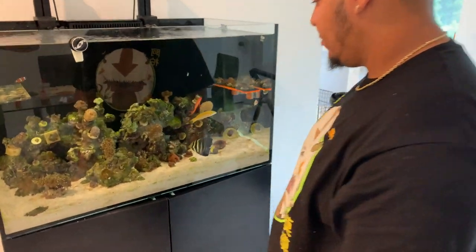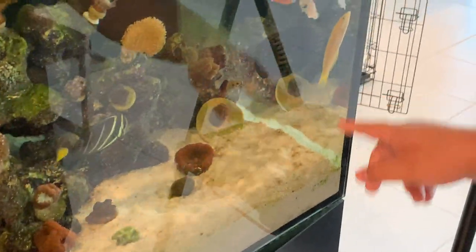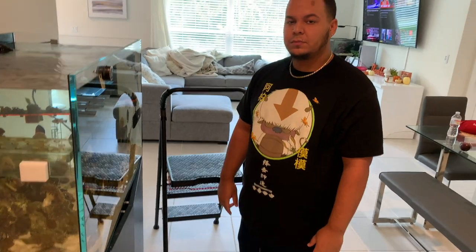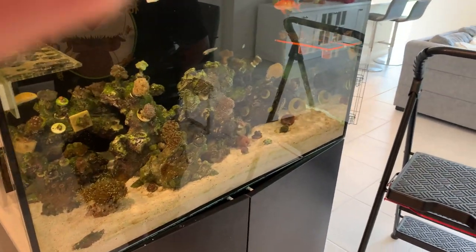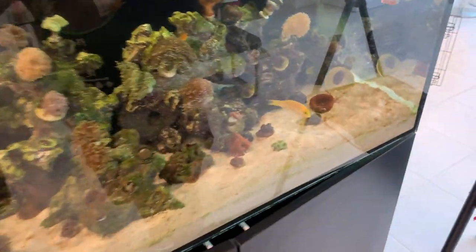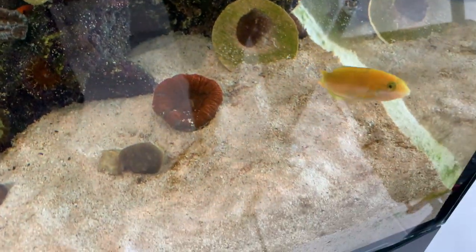We're also going to re-home that yellow chorus wrasse. Leave a comment below, guys - but the reason we're getting rid of that one is because he's killed a ton of fish. Henry, what fish has he killed? I started off with seven chromis and I'm down to the last one. I came to realize after five of them missing - it was up to the sixth one for me to find out that he had half of his body in his mouth. He also ate the six-line wrasse - he literally just ripped his spine off. He is a gorgeous specimen, but he is uber aggressive.